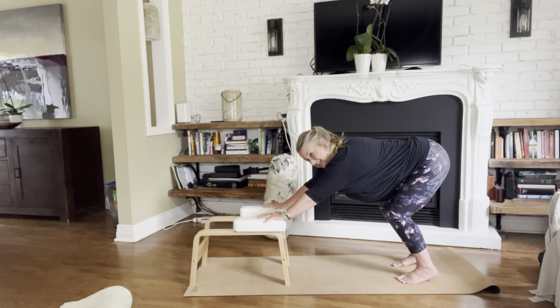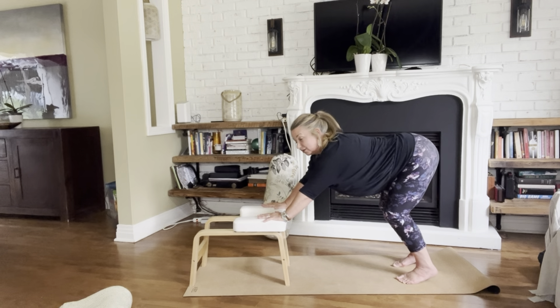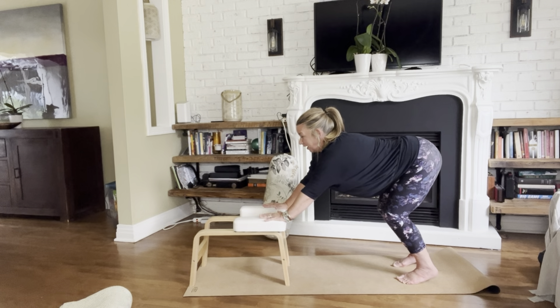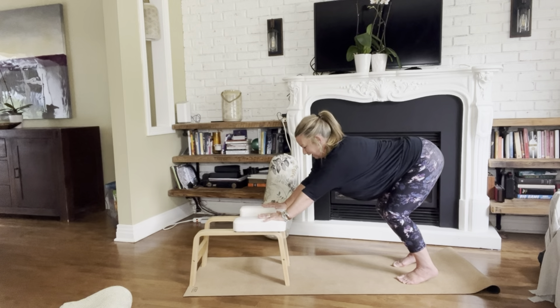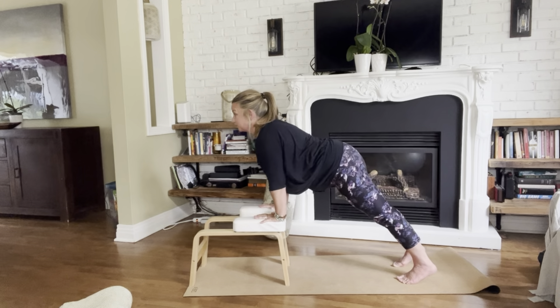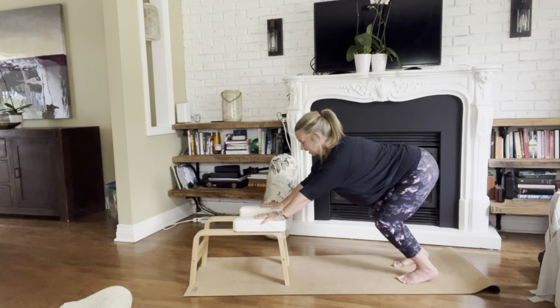We're going to start by activating into that sympathetic drive. Eyes looking forward — pick something in front of you, real or imagined. Maybe there's something on the wall, maybe there's not. Imagine that you're a lion in the wild and you're looking at something that you want to eat. So you're going to bounce a few times and whenever you want to, pitch yourself forward, gazing towards that thing that you want to go and get.